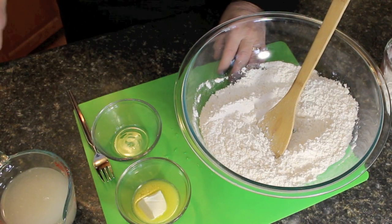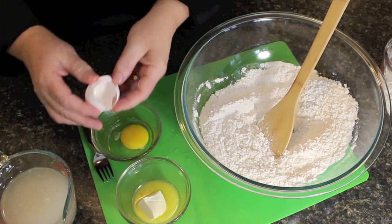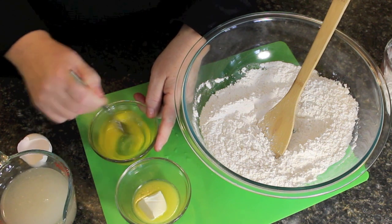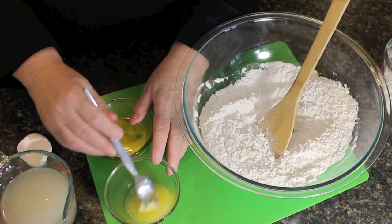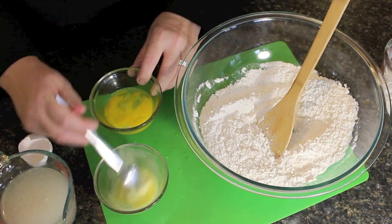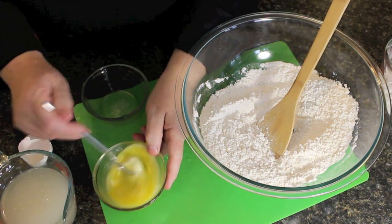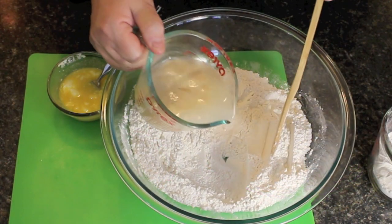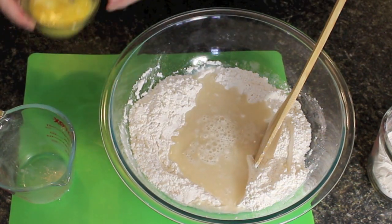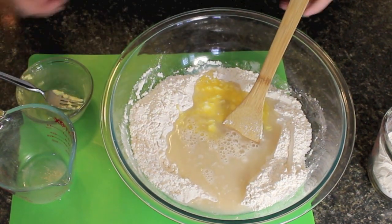I'm going to be using one large egg. I'm just going to tap it, break it into a separate bowl first and just mix it together. We're also going to be using one tablespoon of butter or margarine — it could be a little bit more than a tablespoon, that's fine. Toss the egg into that and stir it around. After you let your yeast proof for about five minutes, pour it all into the bowl and then toss in your egg and butter. Now we're going to mix this together.